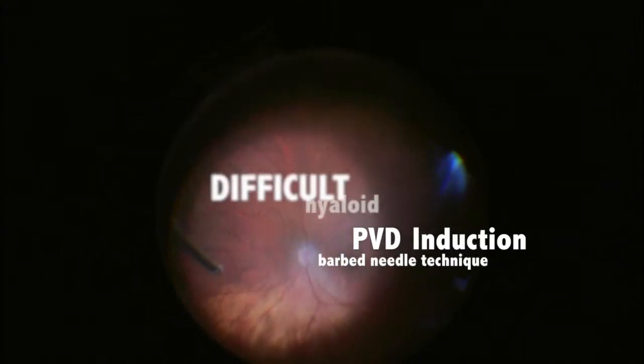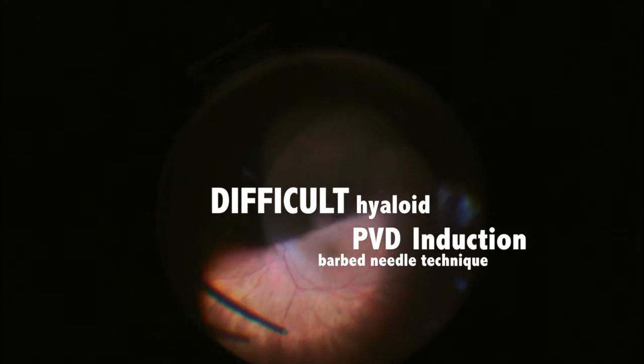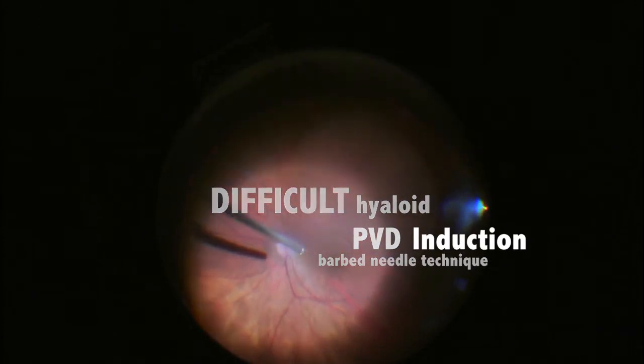PVD induction in the difficult hyaloid case, utilizing the barbed needle technique. This is a patient that had vitreo-macular traction.